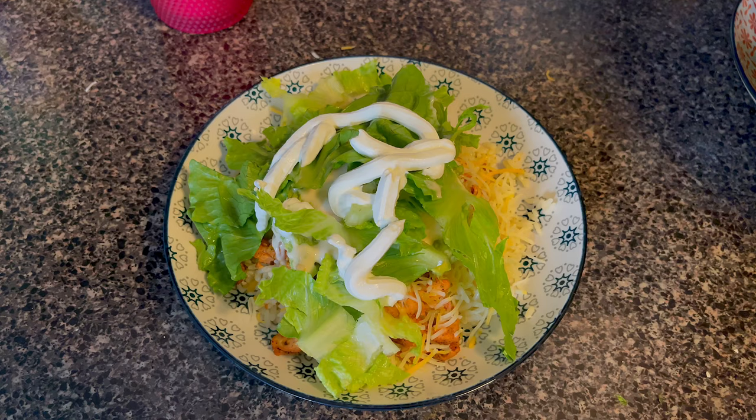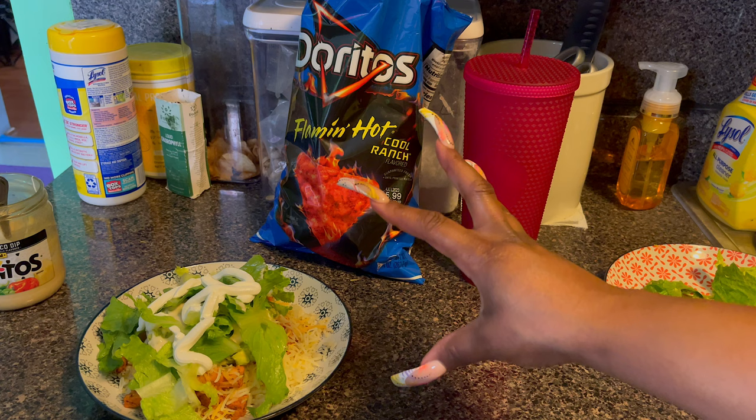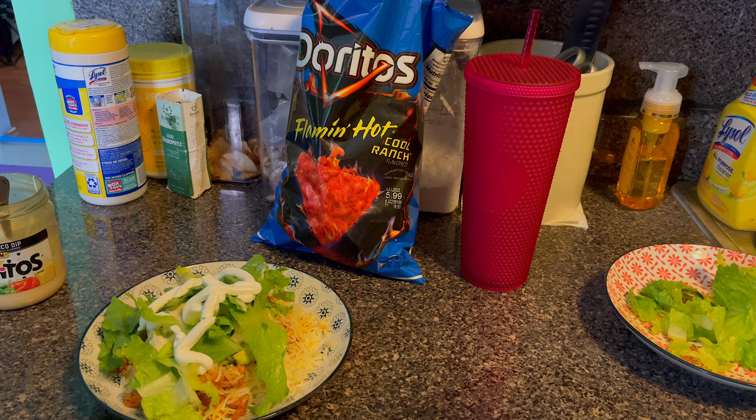This is what my bowl looks like — these are the chips I said I'm gonna eat. I'ma mix this all up. I was inspired by Ja because she's always eating chipotle bowls with the spicy chips, and us Caribbean girls, we love spice!